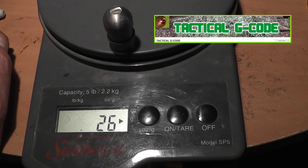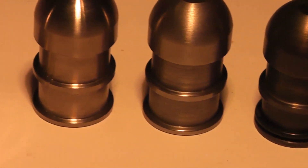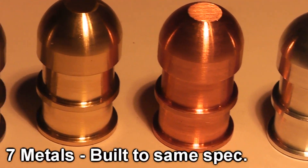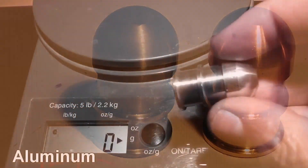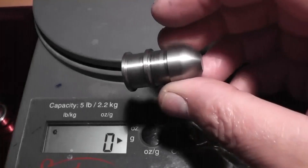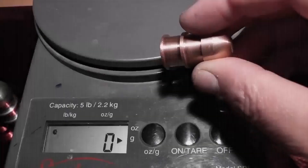Tim is a master machinist and he was curious to see how different metals would behave if you made the slugs exactly the same but out of seven different metals. Even though the slugs are exactly the same dimensionally, each type of round is still going to have its unique metallurgical properties like weight and hardness.